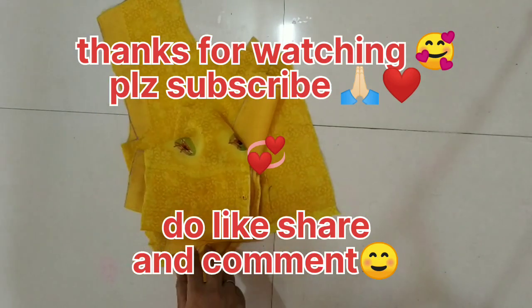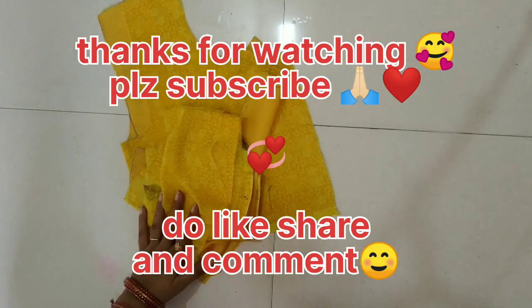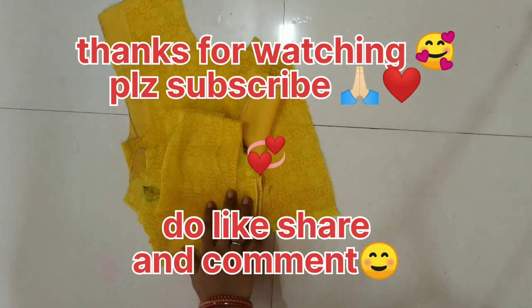If you want to make this video useful, please subscribe and share it. Like it. We will see you in the next video. Bye.